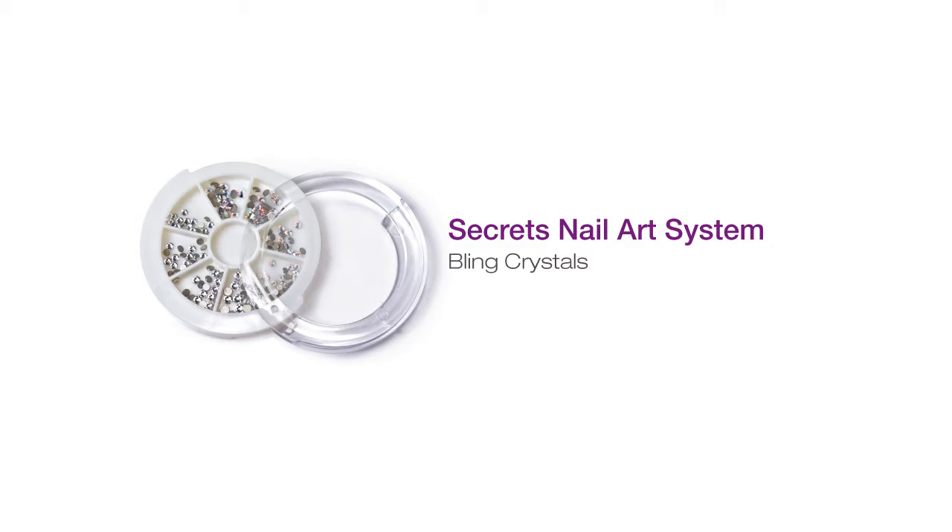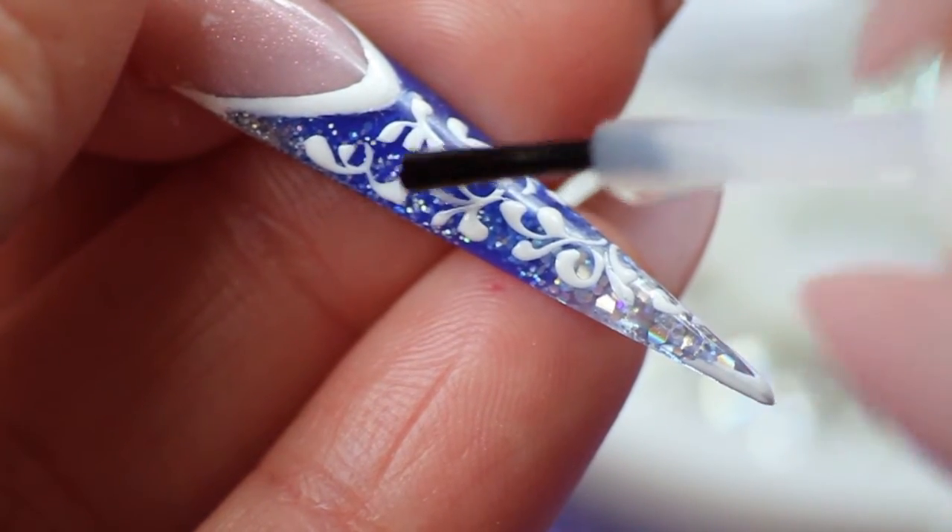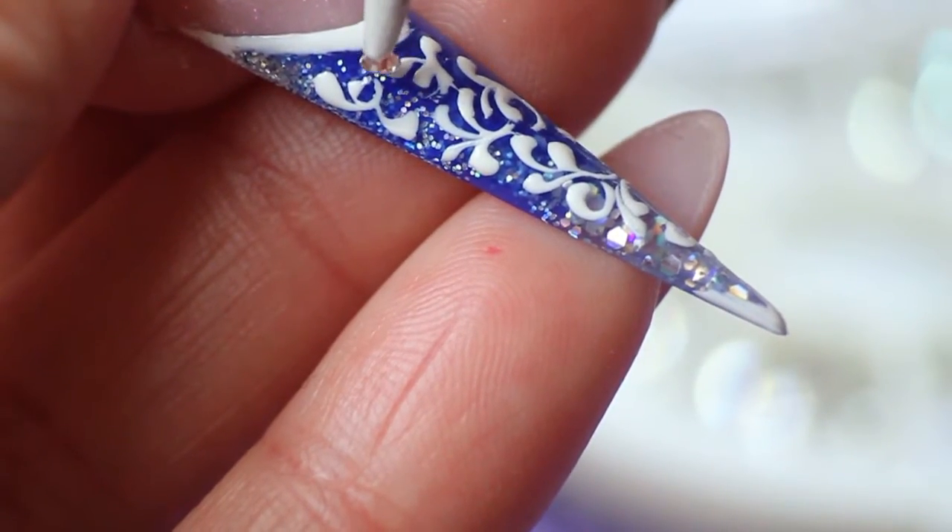Use a small amount of PolyBond adhesive and place Secret's bling in the design across the nail.